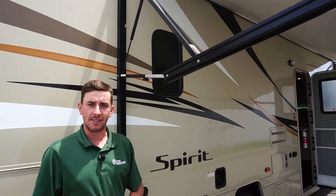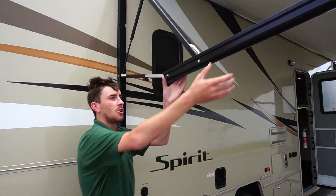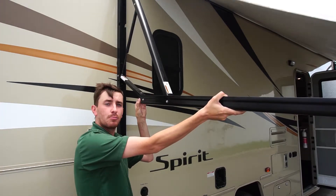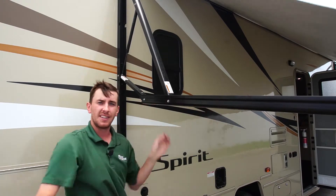To adjust the slope of the awning, simply go to one arm, loosen the black knob, push the arm in until you've reached your desired slope to prevent standing water, tighten the knob, and now you're set.